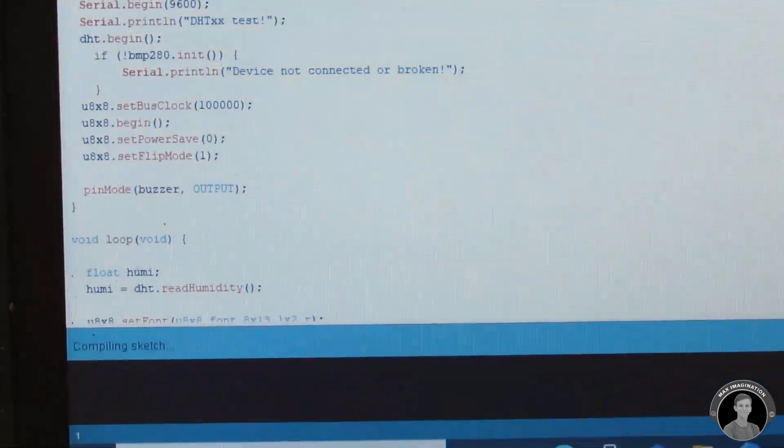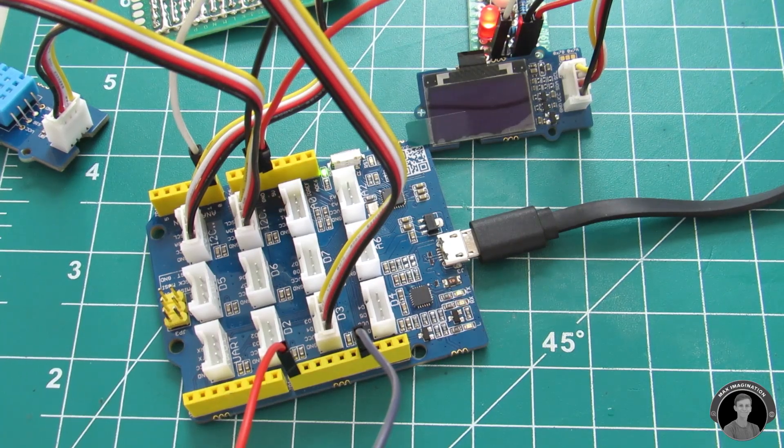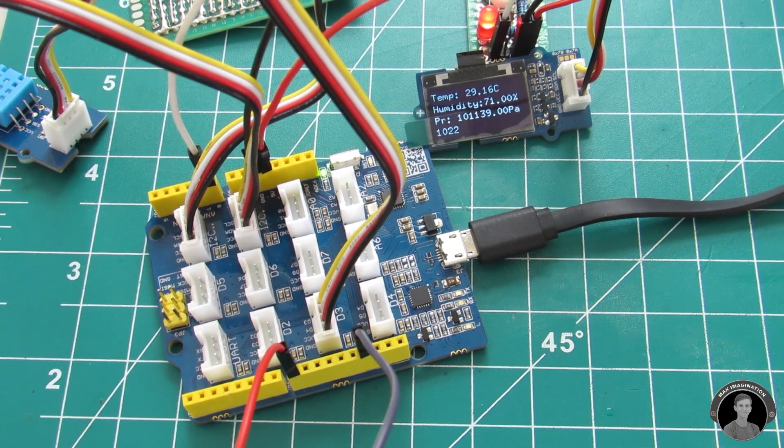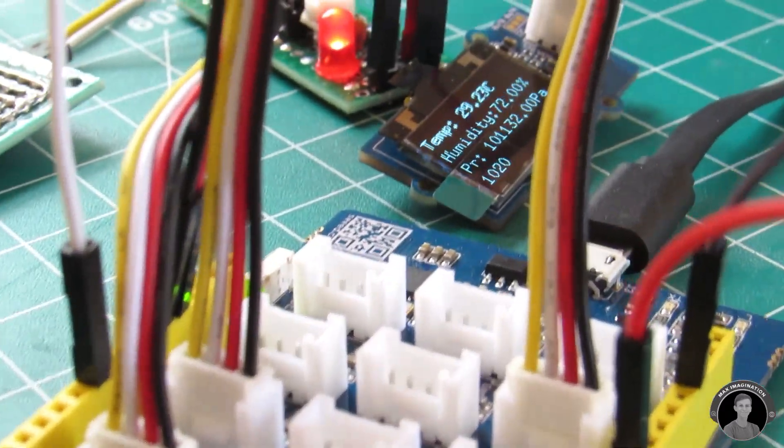Right after uploading to the board, the OLED screen should light up displaying the sensor data. If you see any of these lines overlapping, then you'll have to go back to the code and adjust the cursor value for that specific overlapping line.